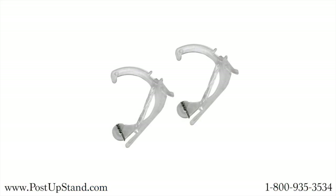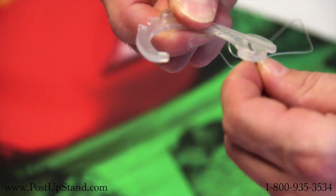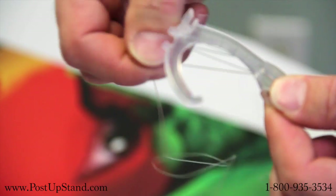Or, use the string hooks by unraveling the string from the hook. Insert the aluminum end into the hole and then lay the end flat.